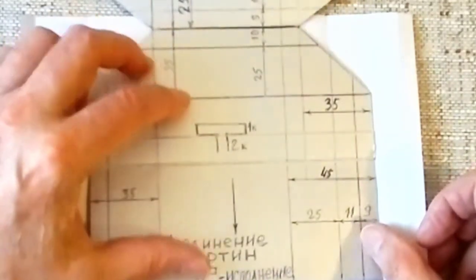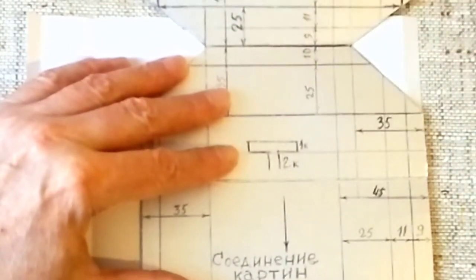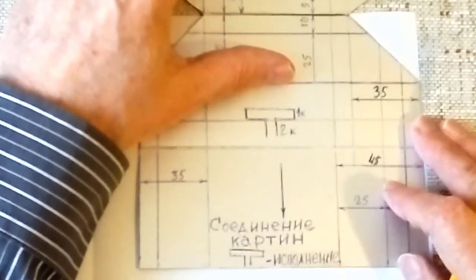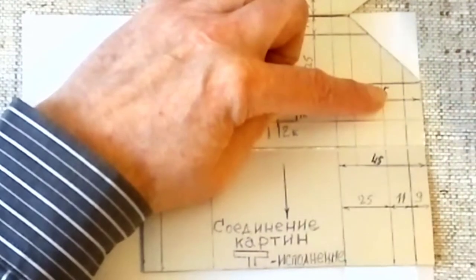Для начала мы подготовим наши две картины, которые нам нужно подготовить для того, чтобы организовать соединение в Т-исполнение. Вот перед нами две картины. Для того, чтобы организовать Т-исполнение, мы прикладываем наш шаблон к нашей картине. Для того, чтобы совершать меньше действий, вот как мы его соединяем. Шаблон наш с картиной соединяем вот здесь. Нам нужно найти две точки, совместить наш шаблон с картиной.